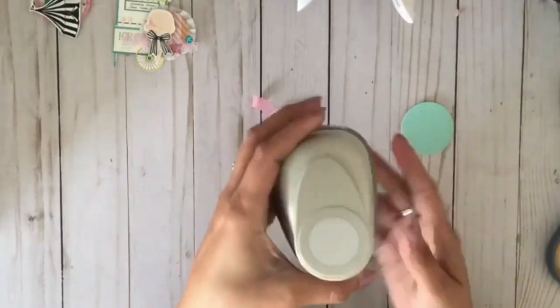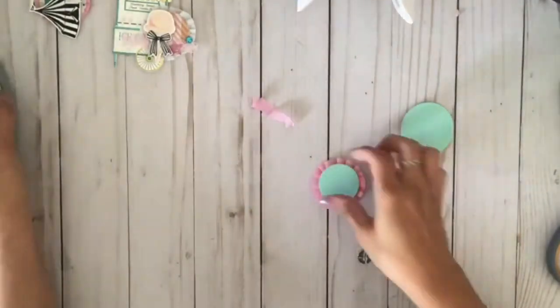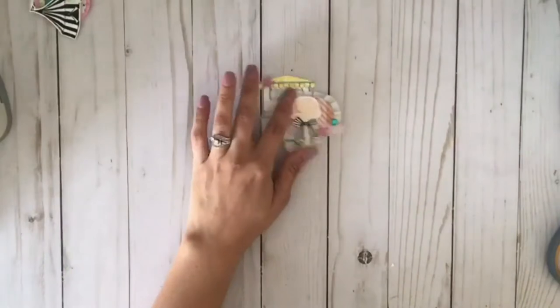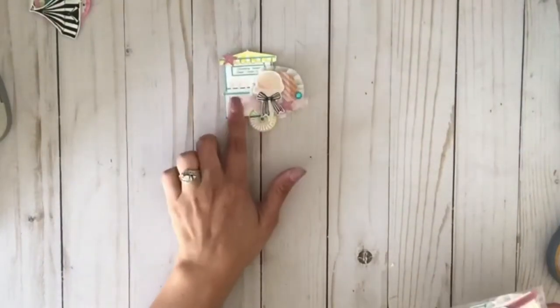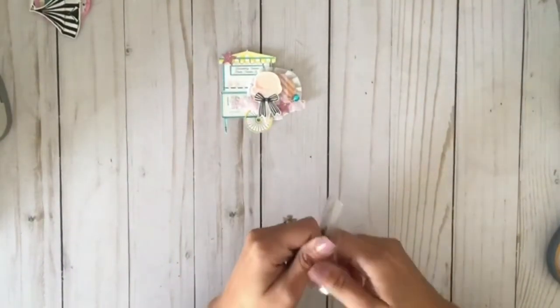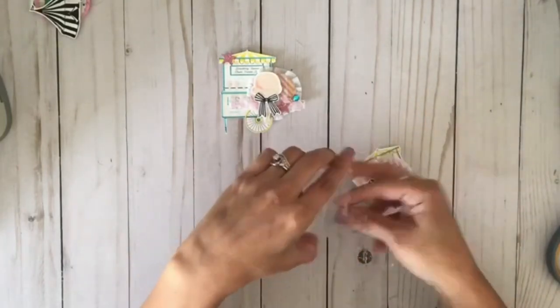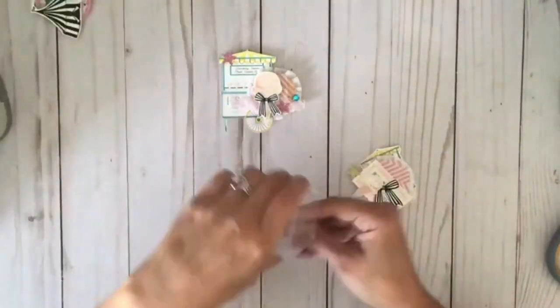I made four different colored ones: a white one, a pink one, a purple one, and a teal one. This is the one we're going to make right now. I already pre-cut everything and put it in a little zip-lock bag — as you can see, those are the elements we're using.